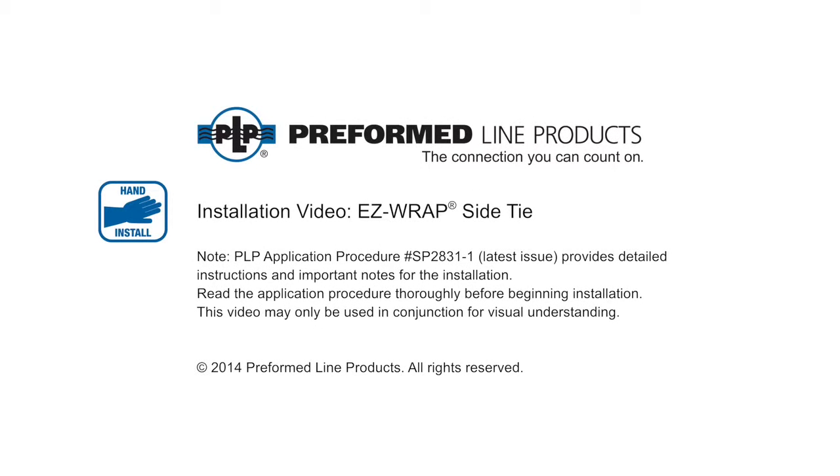Welcome to Preformed Line Products. The following presentation illustrates the recommended hand application of the Easy Wrap Side Tie.